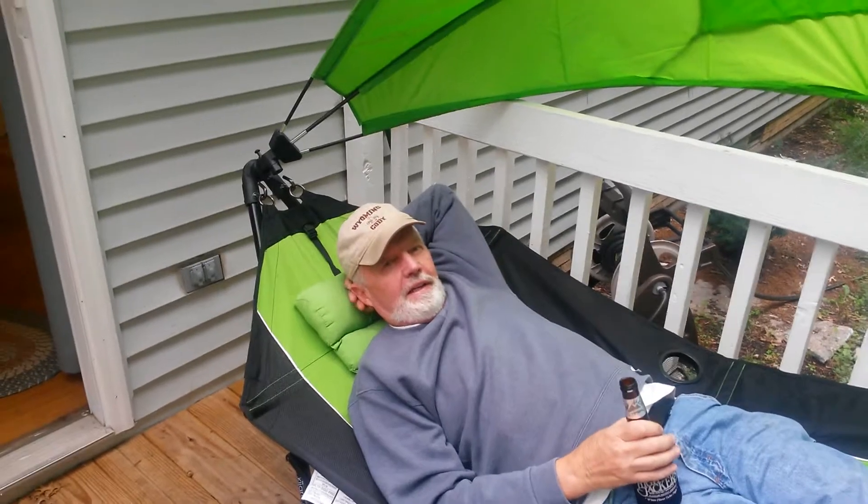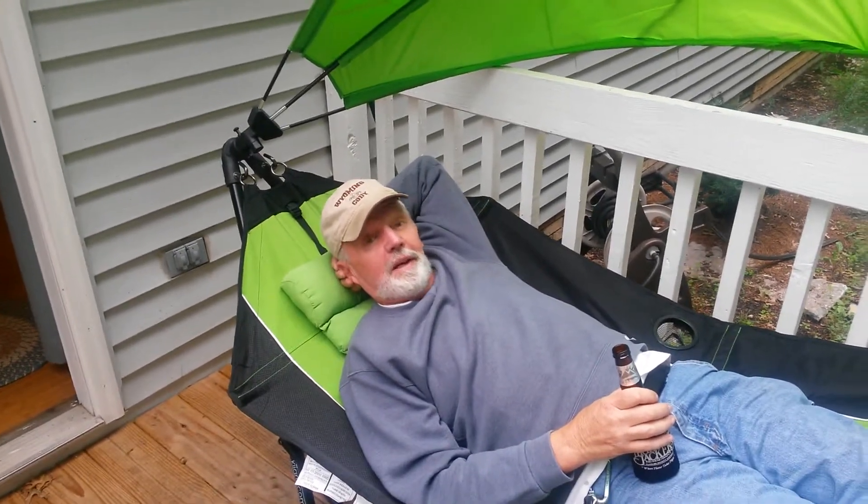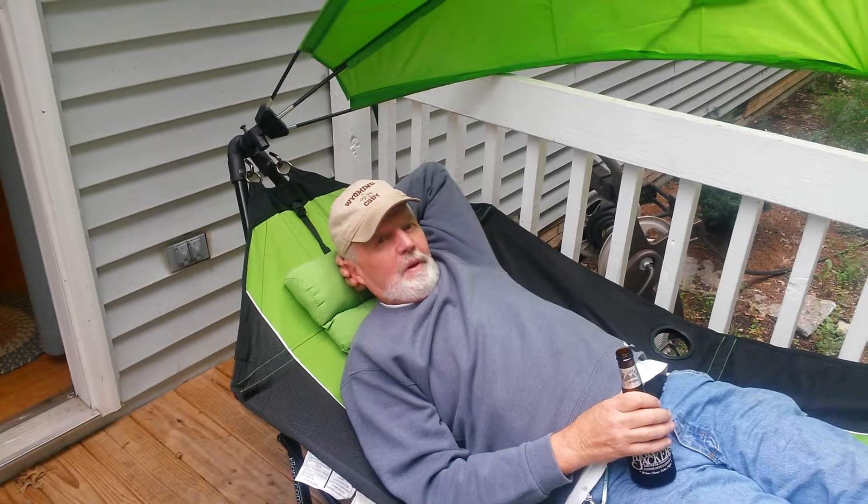You want a one-on-one on how to get in and out of the hammock? Class one-on-one, okay.